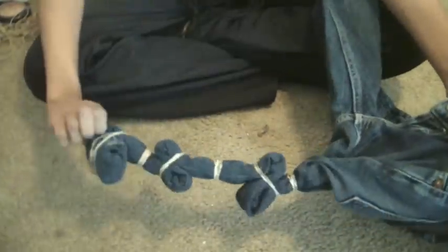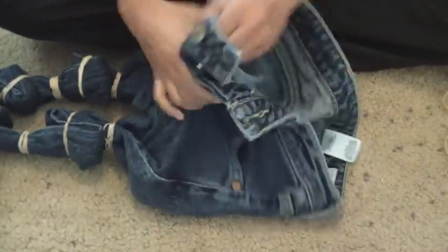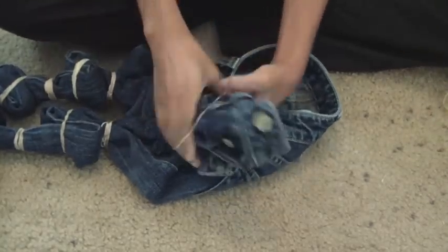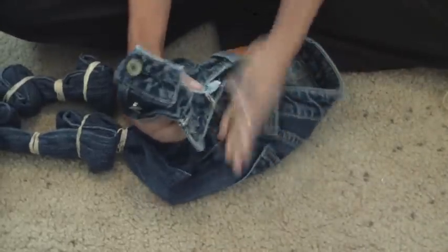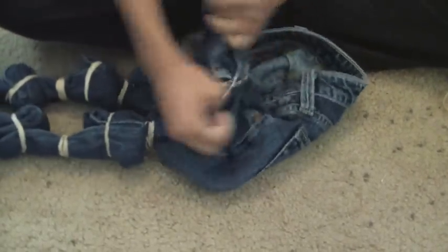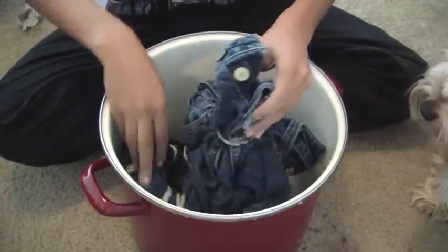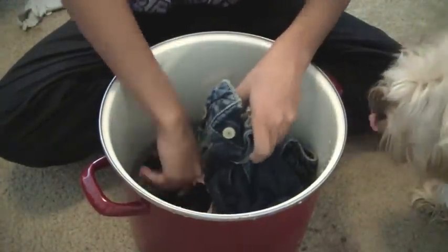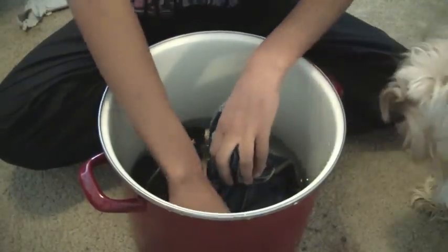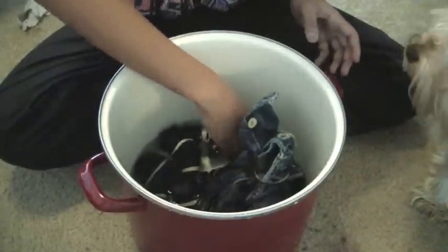Now I don't want any bleach to be on the front part of my jeans, so I'm going to gather all of that and take a rubber band around it to remind myself that this is the part we do not want to be bleached. Now with my pot of warm water, I'm going to make sure I get all of the necessary areas of the pants wet — not getting the front wet. In order for a good bleaching, you want to make sure you get the pants wet first.